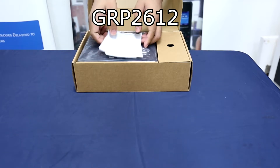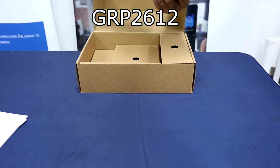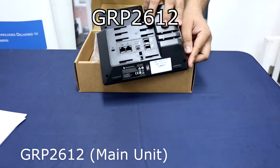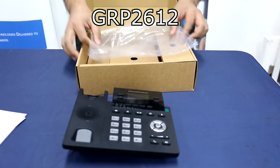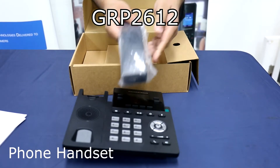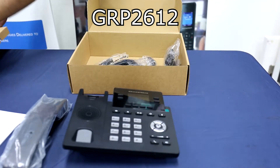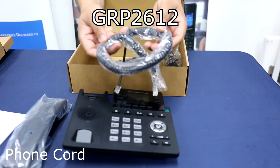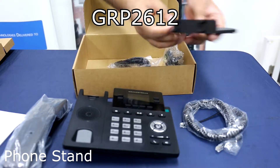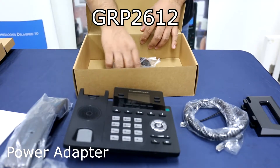The package contains a quick installation guide, the GRP2612P main unit, the phone handset, the phone cord, the phone stand, the power adapter, and the LAN cable.